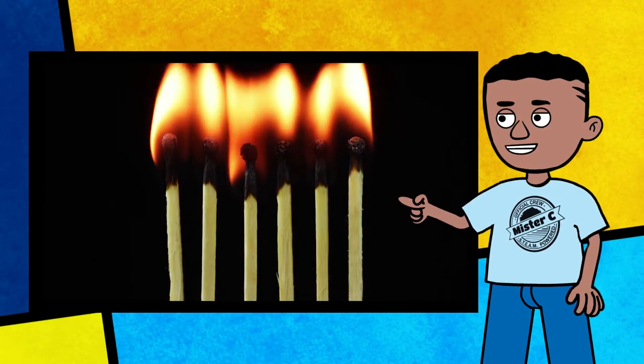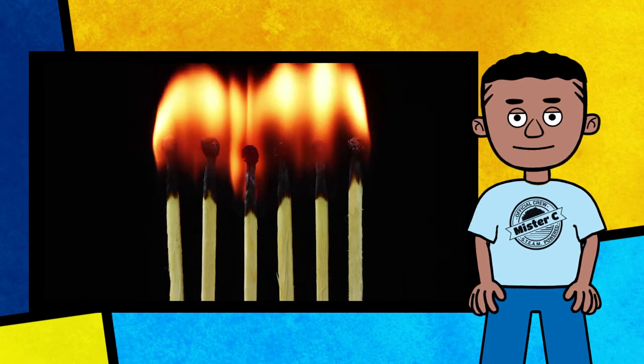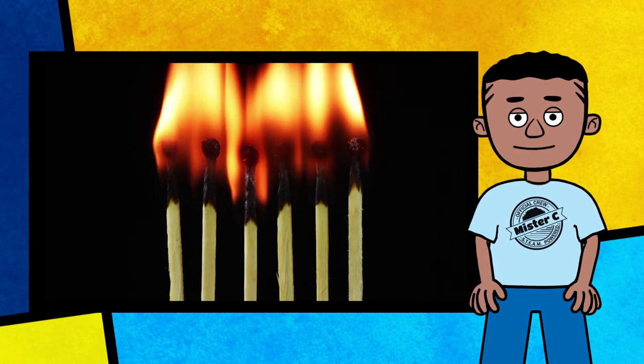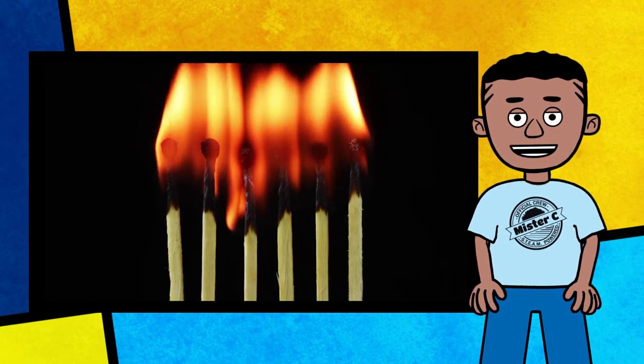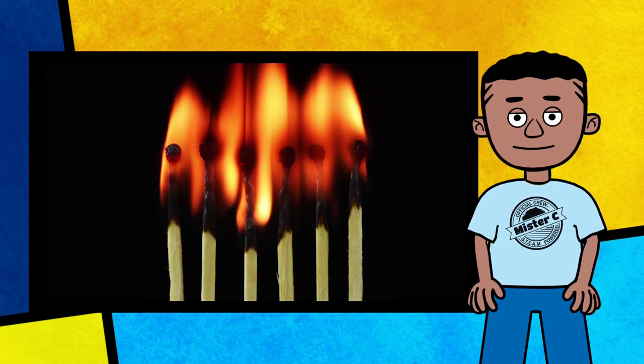Fire is an example of a chemical chain reaction. If a fire has what it needs — oxygen, fuel, and heat — it will continue to burn. But if one of these items runs out, the chemical reaction will stop.